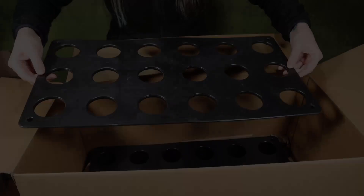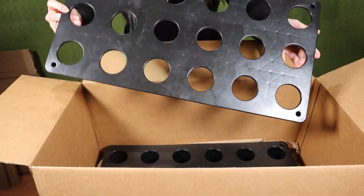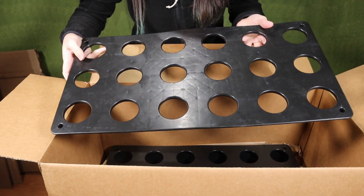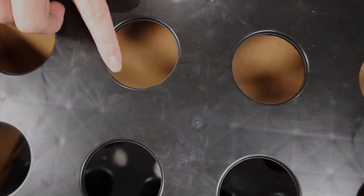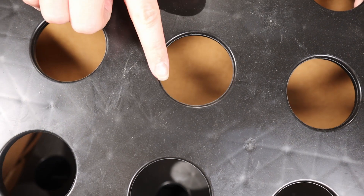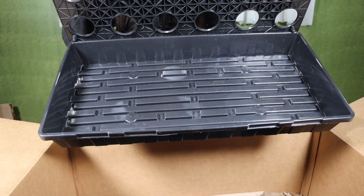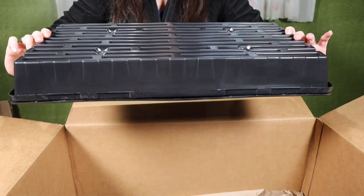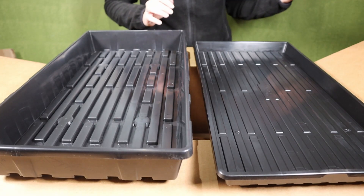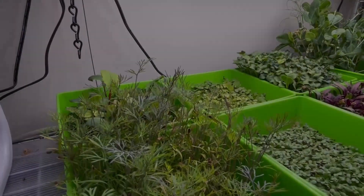Now for the main event — this over here is the new item we're trying out. It's the Bootstrap 1020 net pot tray, which has 18 holes. It's also available as a 32-hole tray, but for what we want to do, we don't need that many. As you can see, it can fit two-inch net cups. We also purchased a Bootstrap 1020 tall tray. Here's a close-up of the lip and the underside, and a size comparison of a regular tray next to a shallow tray.